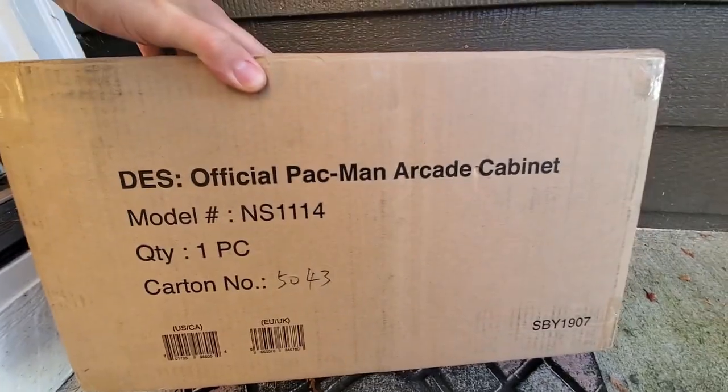What do we got here? Official Pac-Man arcade. Coming in!